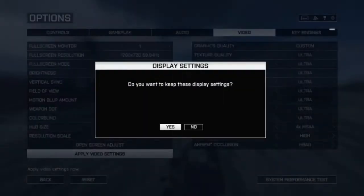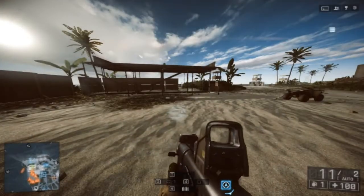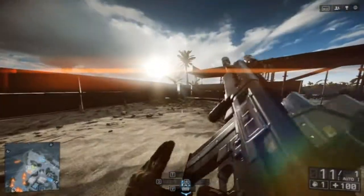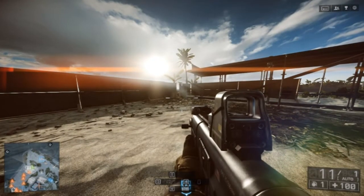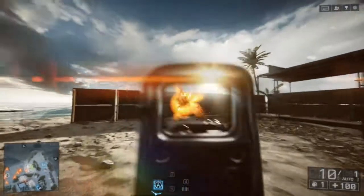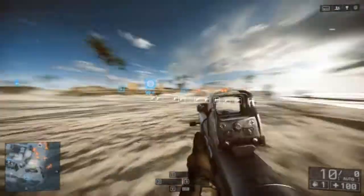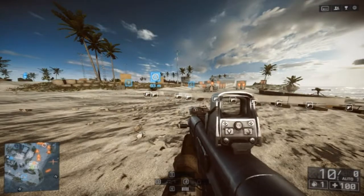We can get rid of that by putting the effects to the highest. With all the effects to the highest, the game looks more polished, and it is recommended in my opinion if you're playing at 720p. Effects really do nothing at 1080p, but at 720p they really help with jagged lines. With effects, without recording I get 95 FPS, and while recording I get around 65 FPS — still smooth, still good.